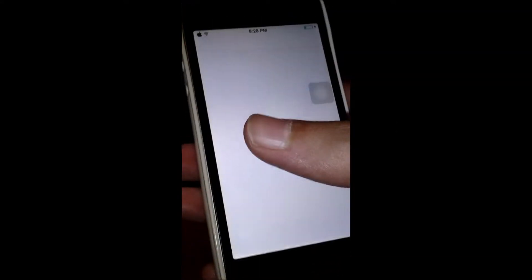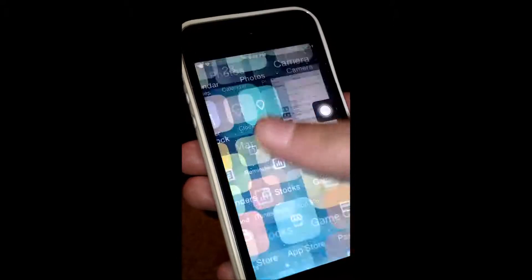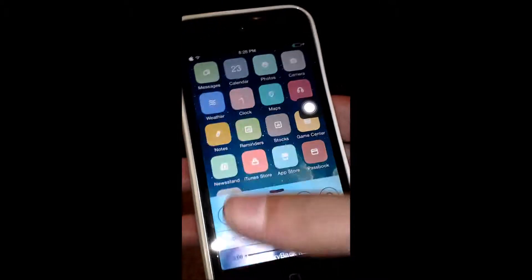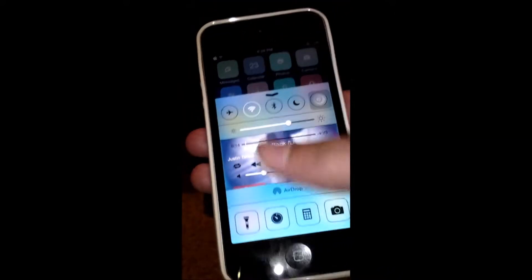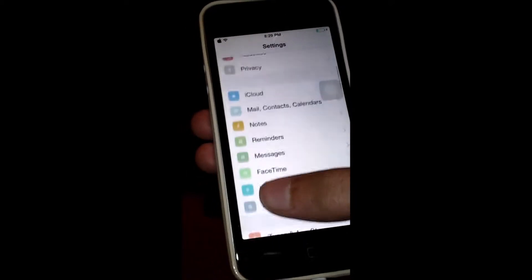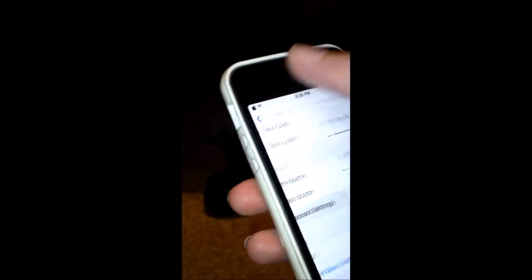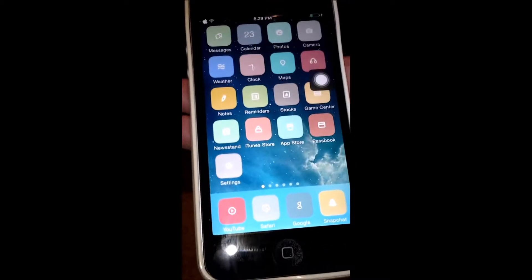The first trick is called Album Art Center. What it actually does is when you play some music — let's play some music from the music app — when you pull up the control center you can see the album artwork in the control center. You can change many settings including the cover blur of the album artwork that appears in the control center. So that's a really nice trick guys, it's free and once again it's called Album Art Center.